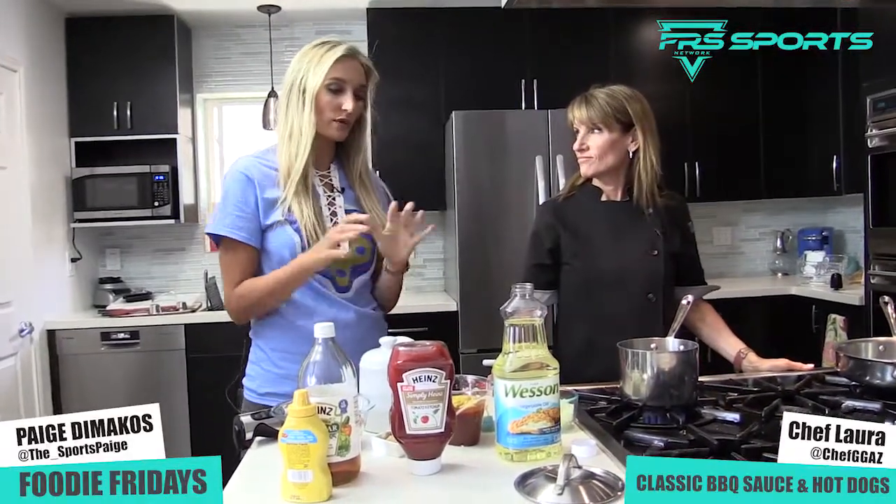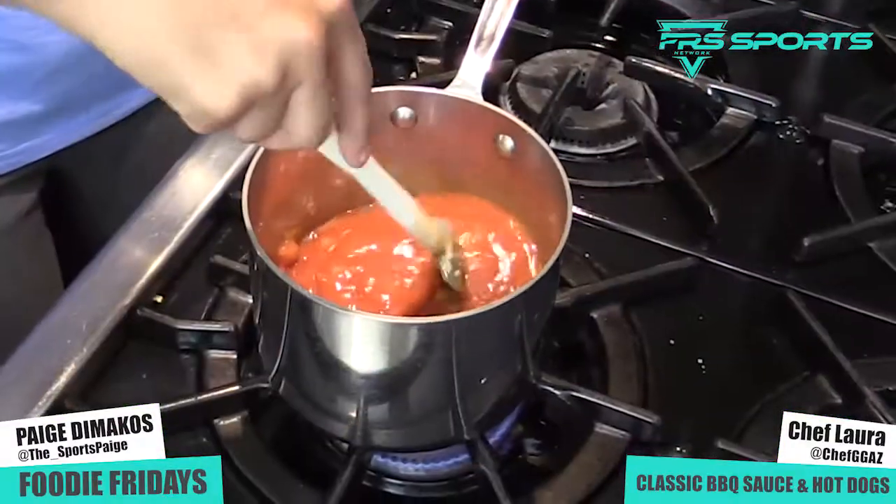All right, back with Chef Laura. Chef, what do we got on deck today? Barbecue sauce. Barbecue sauce — I'm in for that.